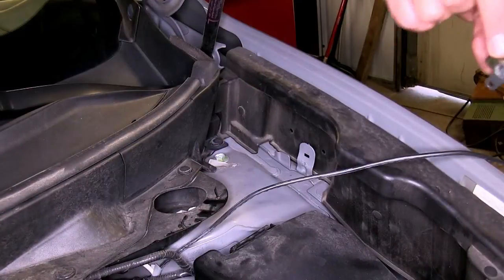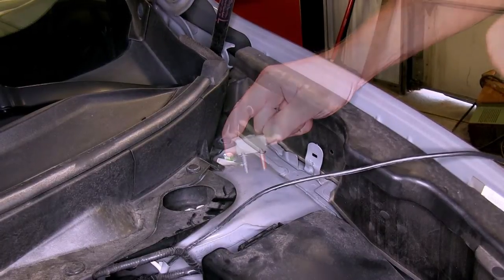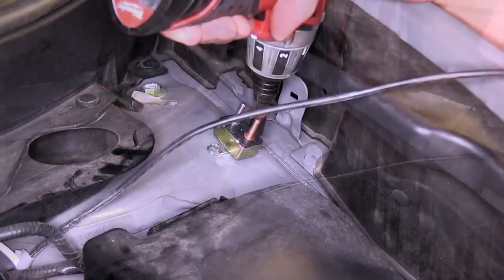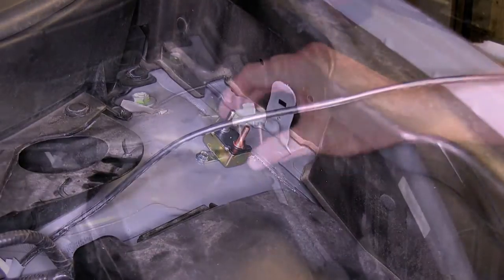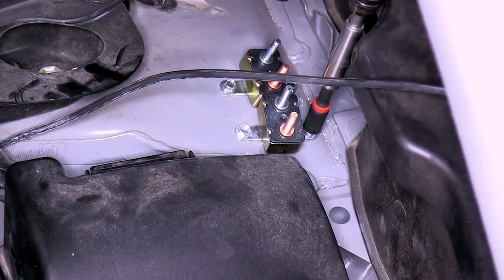Now that we're back in the engine compartment, we'll need to mount the breakers for our power leads. We'll first mount the 40-amp breaker using the self-tapping screws provided with our install kit. Next, we'll mount the second breaker, which will be for the power going to the brake controller — we're going to be using the 20-amp breaker.